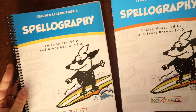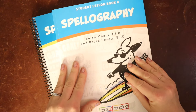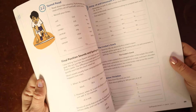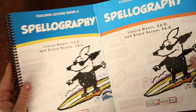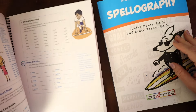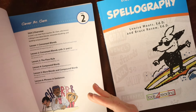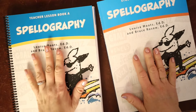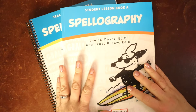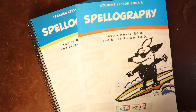This program includes two components: the teacher lesson book and the student book. Unfortunately, you do need both of them. The text is virtually the same in both, but the teacher book includes the answers and, importantly, the dictation words for those activities — without it, you don't get any of those. The student books are about $40 and the teacher guide is about $65, so you're looking at a little over a hundred dollars for the whole set.